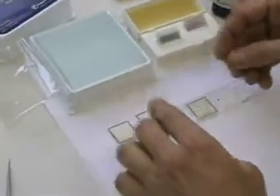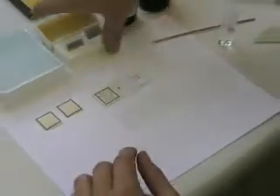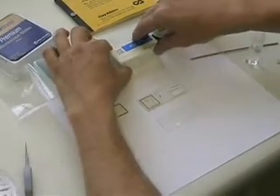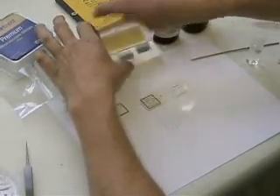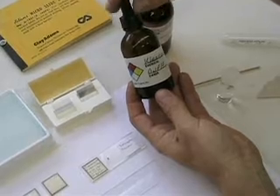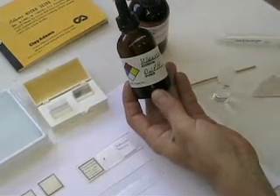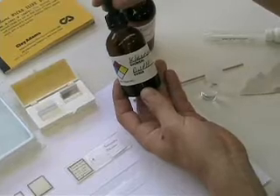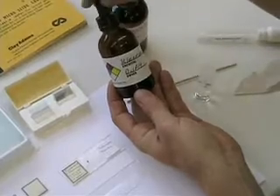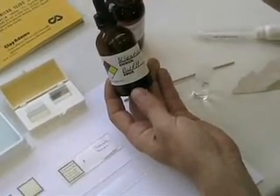We use regular plain microscope slides that look like this. And then we have cover slips — you can use any size cover slip; these are one-ounce cover slips. And then we use clear mount glue. This clear mount is a type of glue that dries fairly quickly and is very soluble. You put the glue right on the specimen — it's a clear glue, so it keeps the specimen on the slide, glued with your cover slip on, and you can also see through the glue.